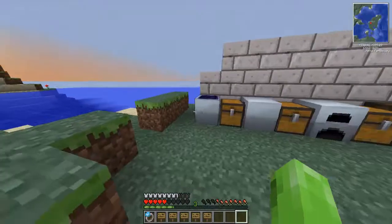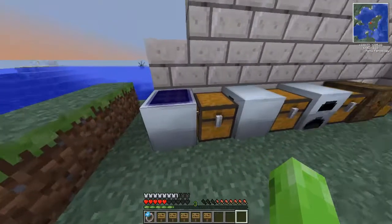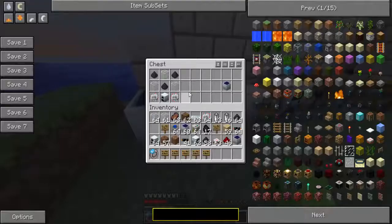To begin with we are making a solar panel — pause for the recipes. The solar panel recipe is two electronic circuits, a generator, a triangle of glass and a triangle of coal dust, and that gives you the solar panel.